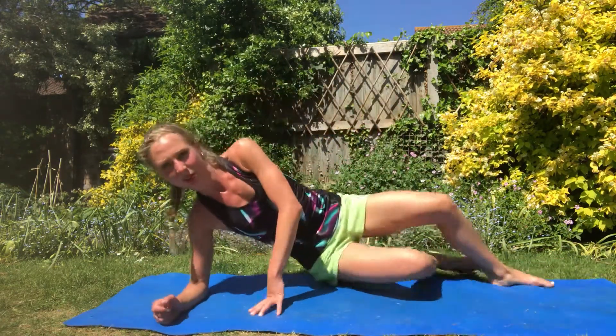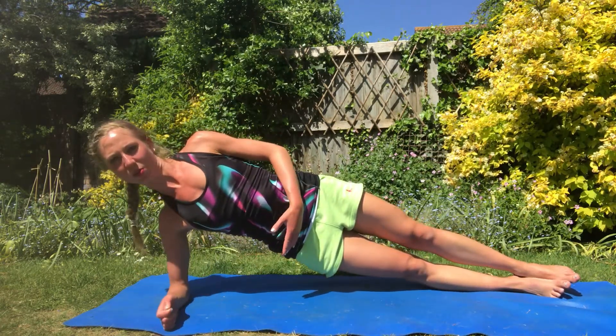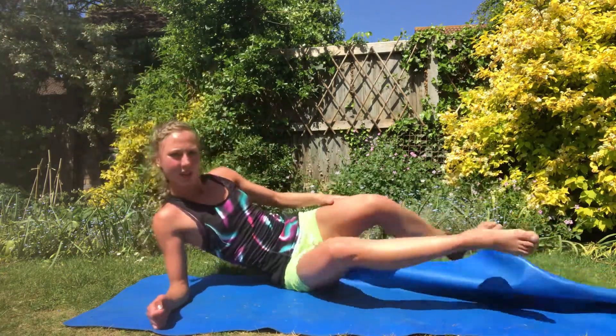Come down. Remember the simplified version is the same leg action but we're just not up on the wrist — so we can just do it on the elbow. Keep it forward, keep squeezing, still do the beating, still do the holding. It's just a slightly less intense version. And that is that for today — bye bye everyone, well done, have a great day!